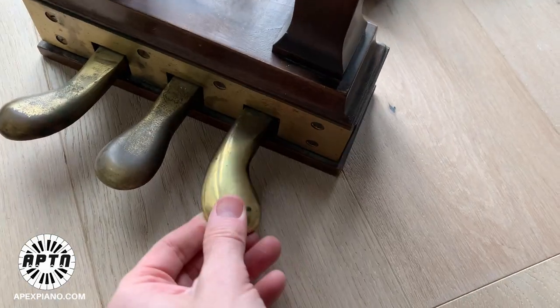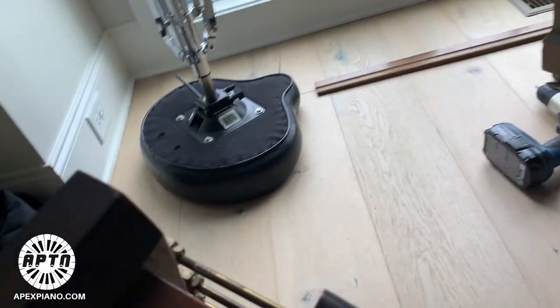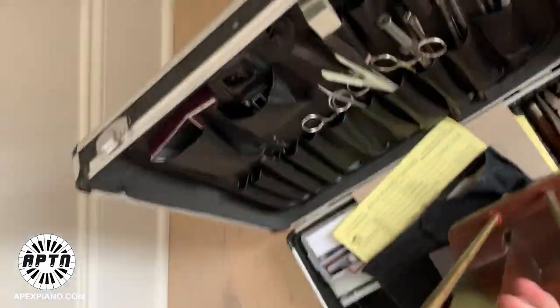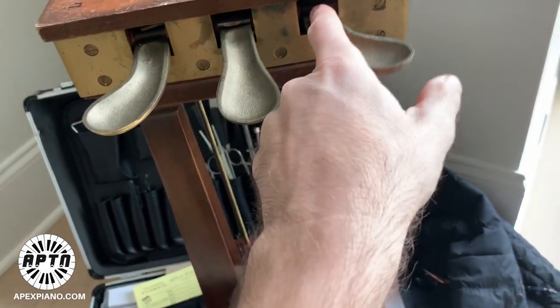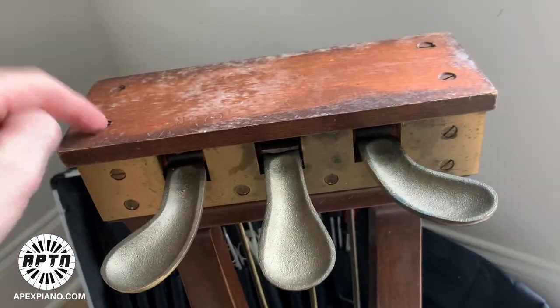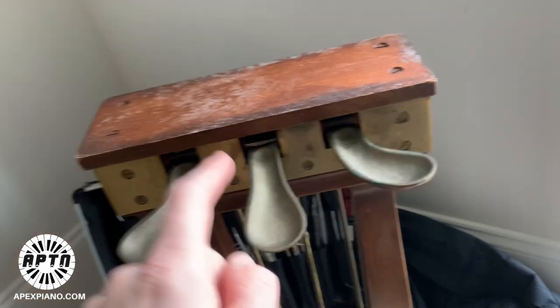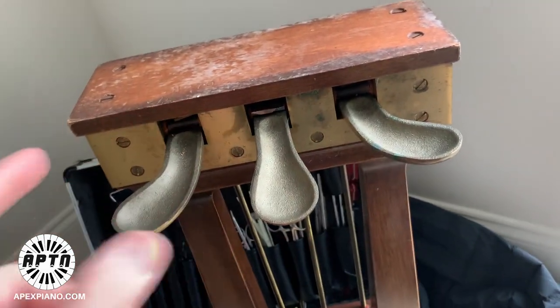Today I'm fixing this. To do that, remove these screws and then fix the parts in here. This is a different model, but you can usually remove screws out of the bottom and then get to fixing the hinges inside.